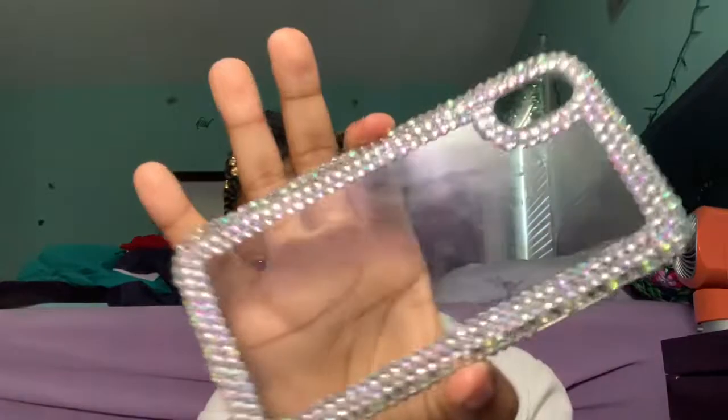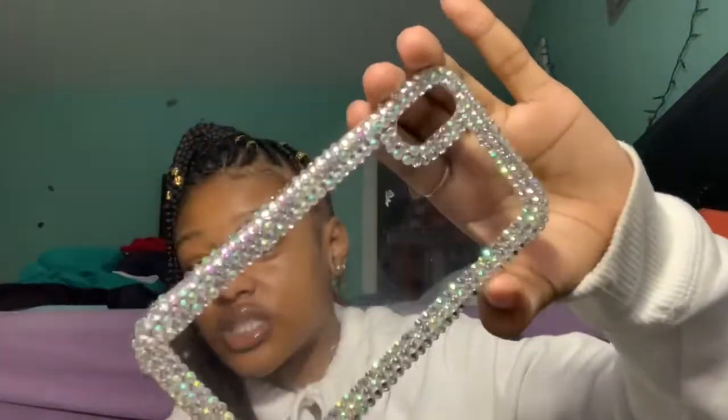I don't remember the exact prices of these cases — I feel like these two were around the same price. This case is like real diamond — get at it. In the sun it turns different, like it glistens.